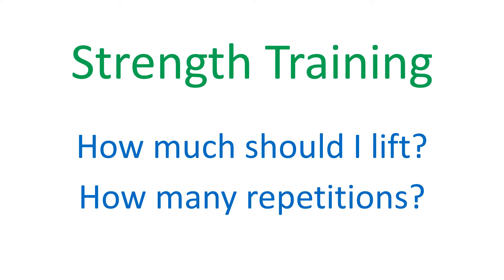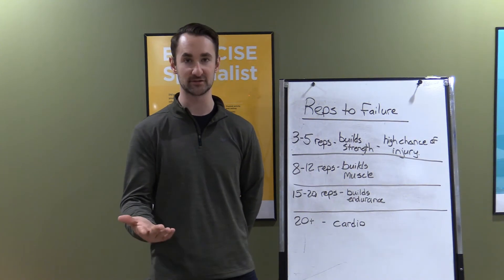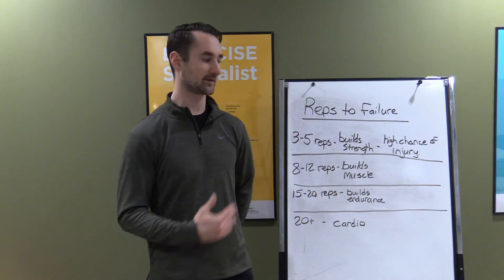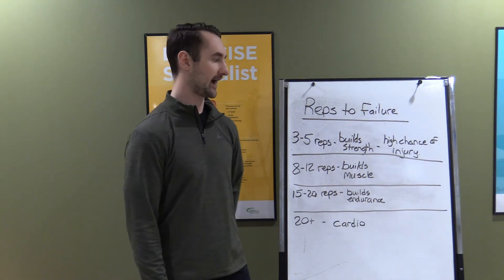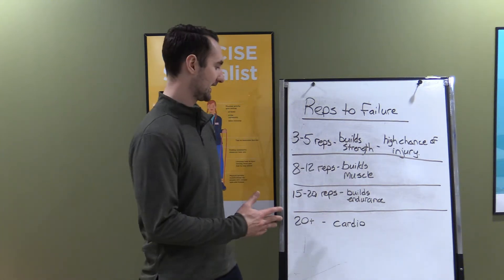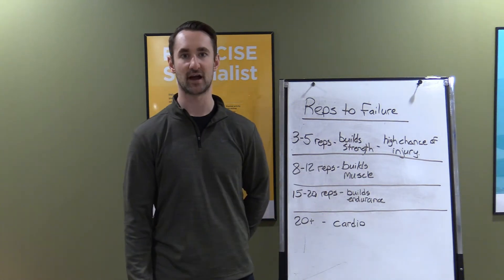Hey guys, my name is Kevin. I'm one of the exercise specialists at the West Primary Care Network and today we are here to talk about strength training and how much weight should I lift. A lot of people get pretty confused about this. There's a lot of trainers out there and physios — a lot of times they'll recommend that you do 10 repetitions. A lot of times people don't understand why, so I'm going to try to explain why that number is recommended in terms of some basic guidelines from strength training.